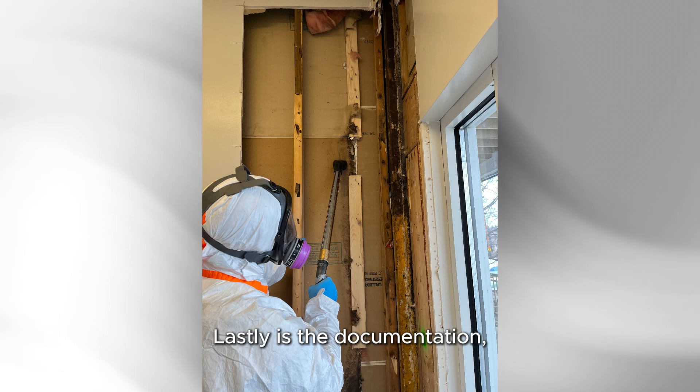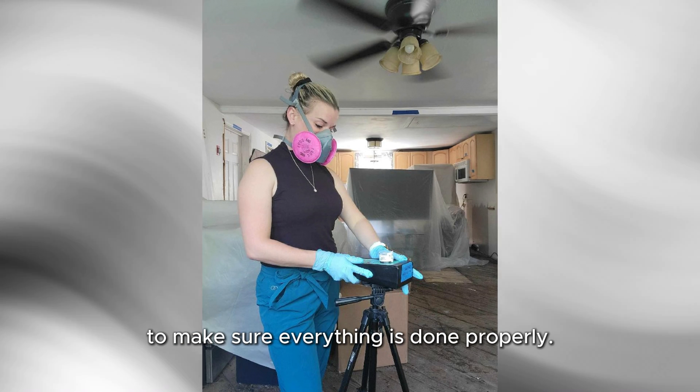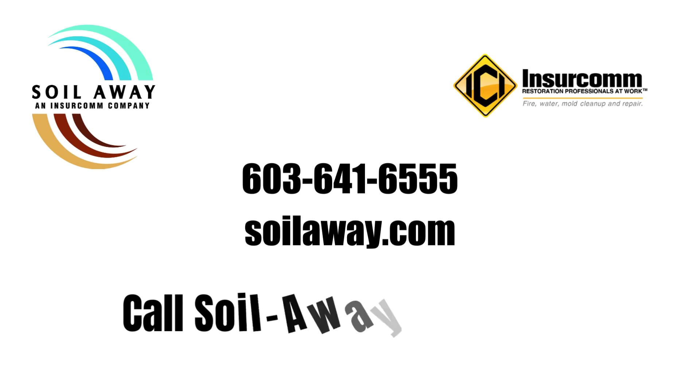Lastly is the documentation — the pictures, procedures, and you may want to get post-verification testing as well to make sure everything is done properly. Thanks for watching. My name is Josh.